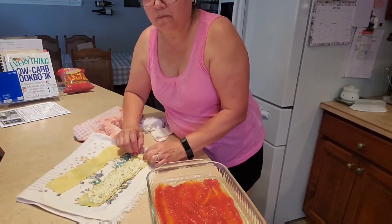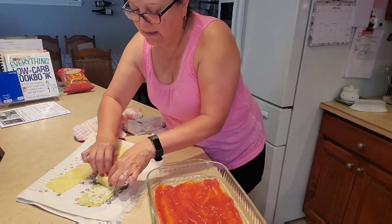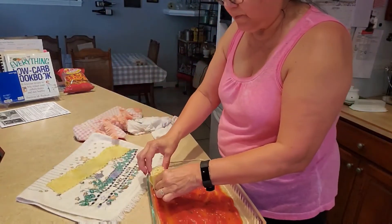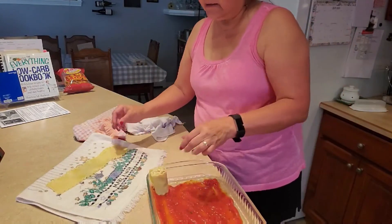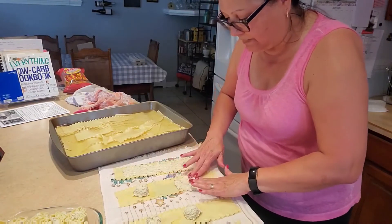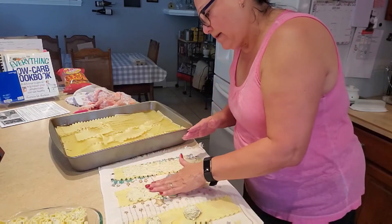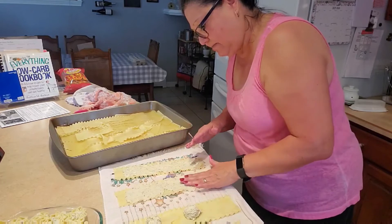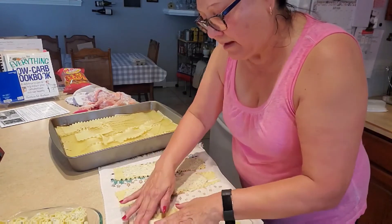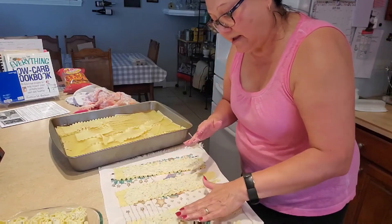Then I'm going to roll it. Because we left the end without cheese, it should sit nicely. I almost think that patting the filling with your hand works better than the knife because it still seems like it wants to stick to the knife — it's faster just using your fingers. Those are the best tools we have! I've torn some of these, but that's okay. It looks yummy.